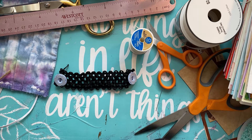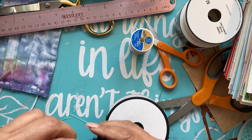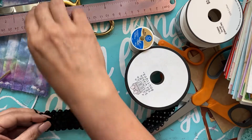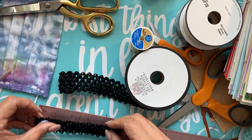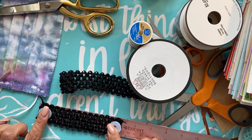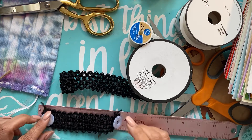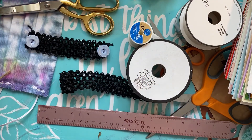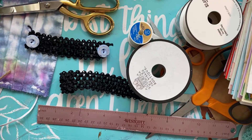Let me give you the measurements. What I did is I cut this to my head, so this is approximately five and a quarter — let's say five and a half inches long. Five and a half inches would be good. And then for you crafters who have tons of supplies like I do...